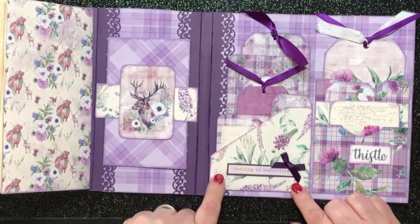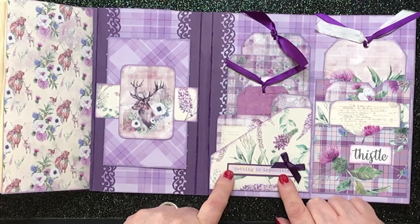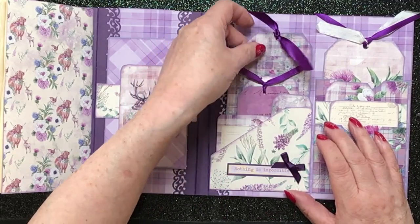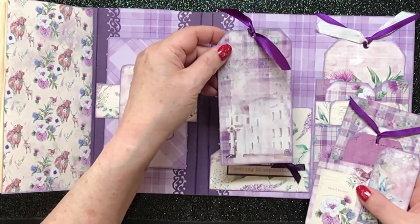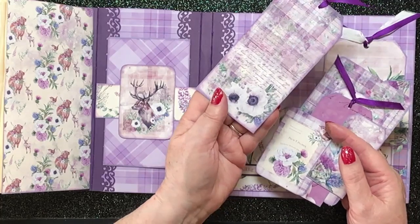Then here we've got a nice corner pocket. This says 'nothing is impossible' — sometimes it's good to remember that, I think — with a nice purple satin bow. And we've got bits of ephemera in here, quite a lot. A lovely double tag — it's that on the front and that on the back.